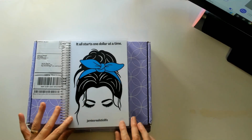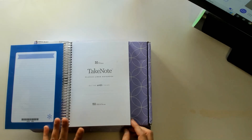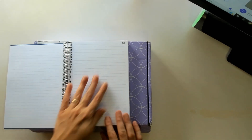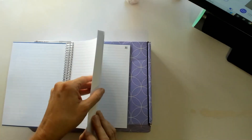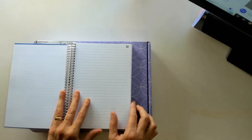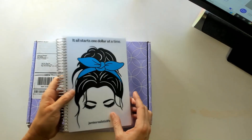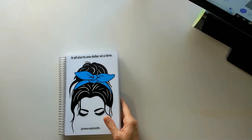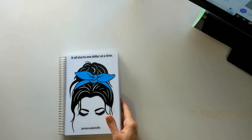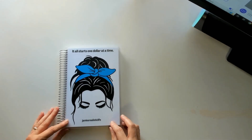I went with the A5 and oh my gosh, I just love the quality of the paper, you all. I can't do regular notebook paper — it's like too thin or something and the ink don't grab right and all this other stuff. But ain't it cute? It's so adorable.